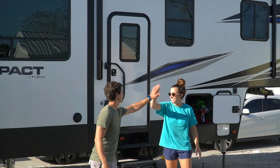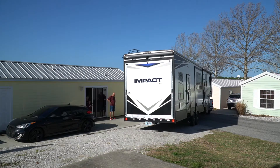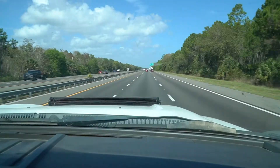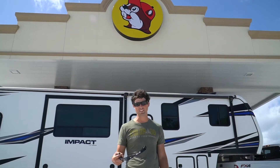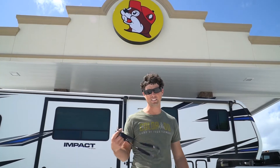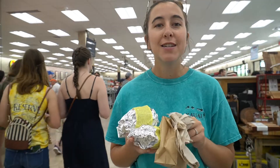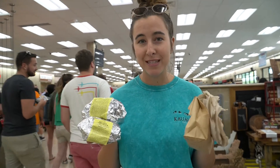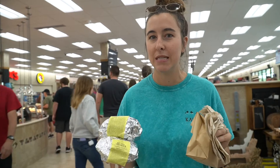We're moving again! Who knew there was a Buc-ee's in Florida? We got gas and let's see what's inside. So we got all of our food — chopped brisket sandwiches and a piece of fudge — but we're ready to get out of here because it is insanely busy.